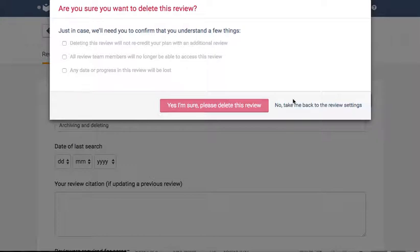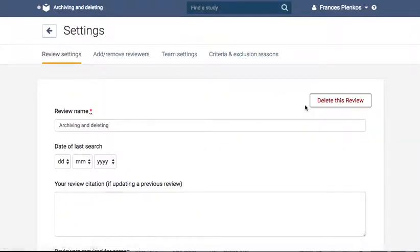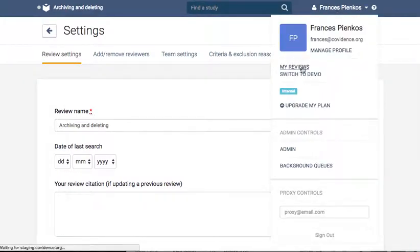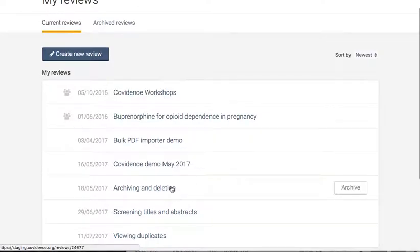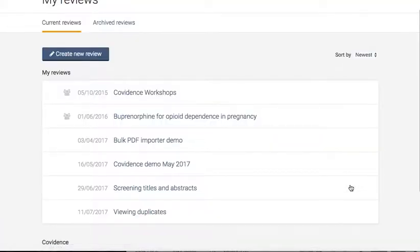If you would instead wish to archive a review, simply return to your review list and hover over its title. You will then see to the right hand side the archive button. Clicking this will move the review to your archived list, which can be accessed by clicking to the top left of screen next to your current reviews list.